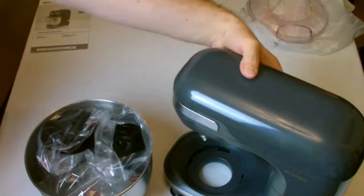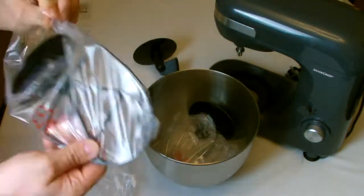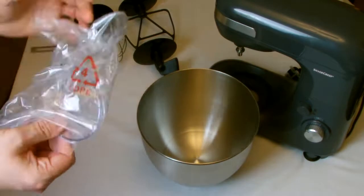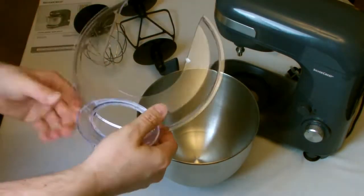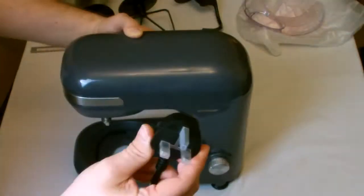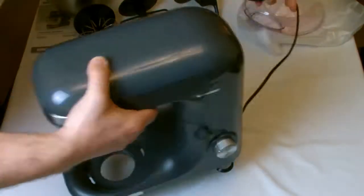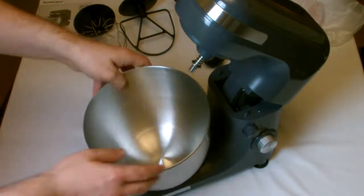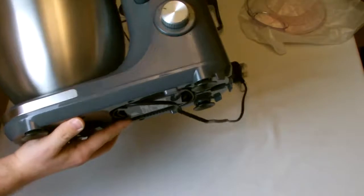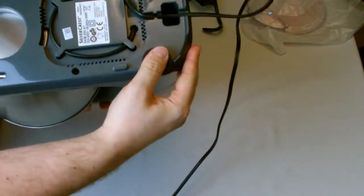I was surprised to see that all the attachments are made out of steel. I was expecting the paddle to be at least plastic for such a low budget mixer. The power switch has eight speed settings which are all clicked to — it doesn't have a progressive power slider that you would see in more expensive mixers. The arm is released by the button next to the power switch. Underneath the mixer there are four sucker feet that should give some extra stability and a nice cable storage area.